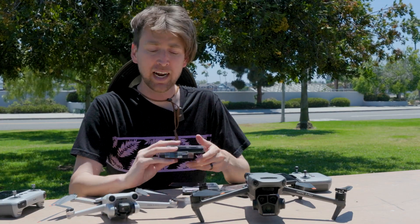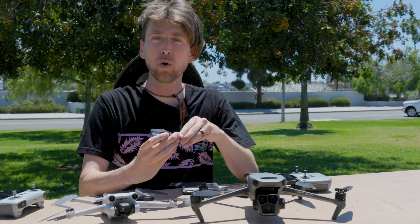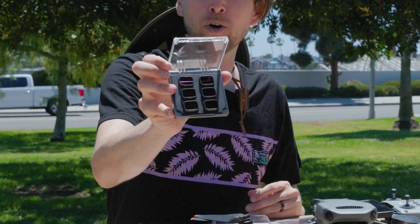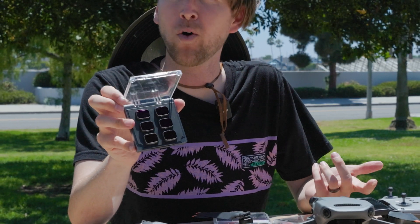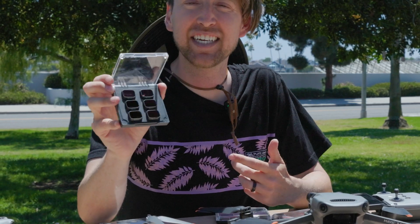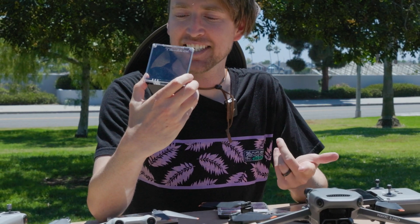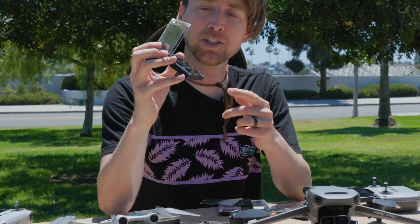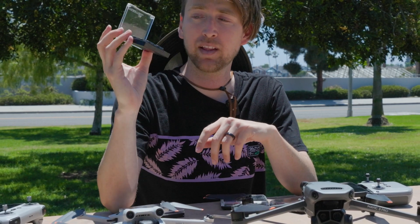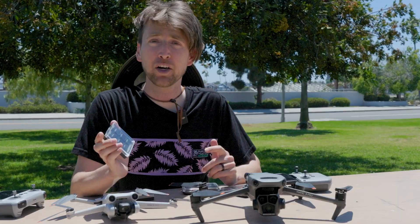There are different strengths of ND filters: the lower the number, the less dark they are, and the higher the number, the darker they are. Most kits come with four to eight filters. This kit starts at ND4 and doubles along the way — ND4, ND8, ND16, 32, 64 — and they also include an ND1000, which is for long exposure photography. With this kind of set you're ready for almost any conditions on any sunny day.